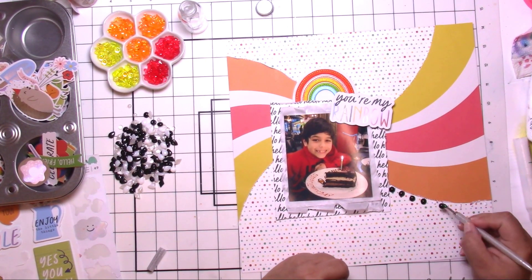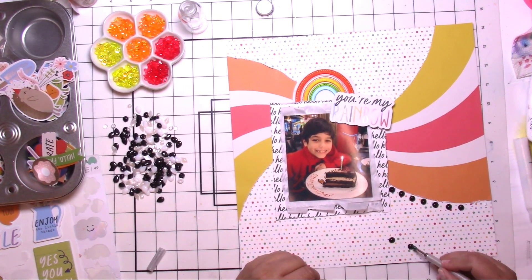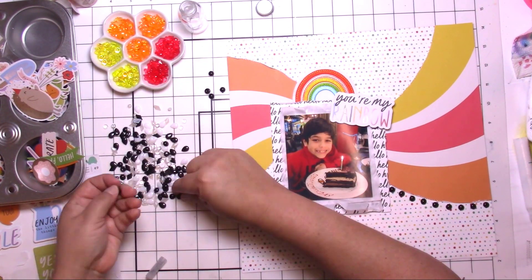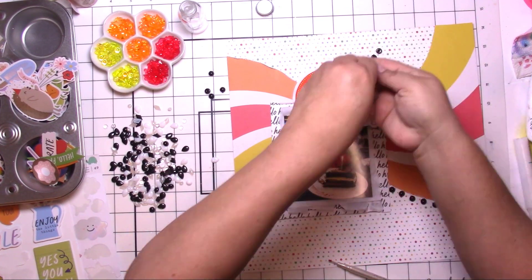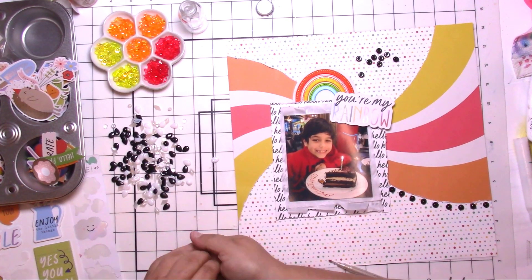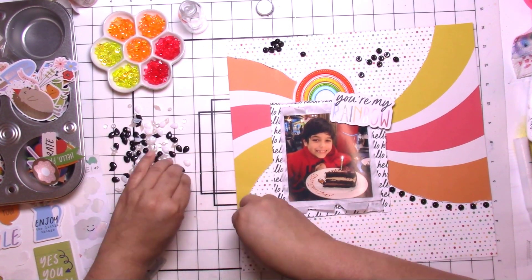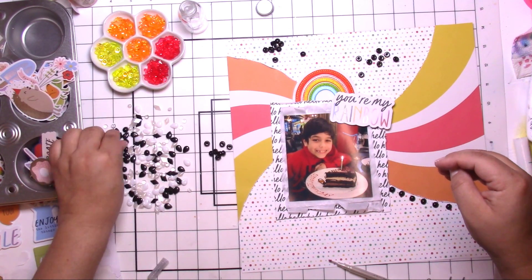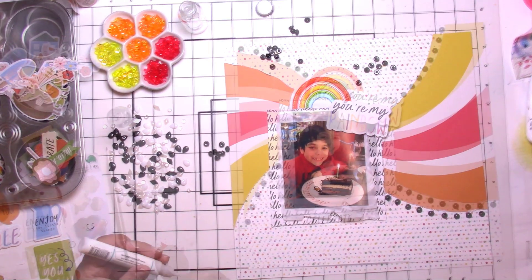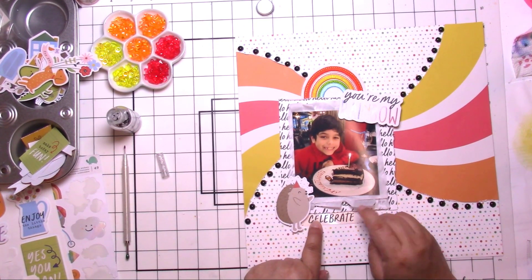I did put them a little close on that first section, but then I spread them out just a little bit — or maybe I didn't, I don't know. Sometimes I feel like I'm just taking a big chance because I'm not counting how many I have or how many I'll need. I'm just going for it! I'm sure I have something else I could use, but my black original dew drops are slowly getting used up.